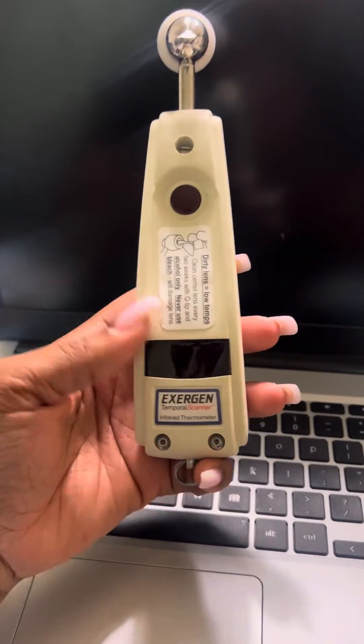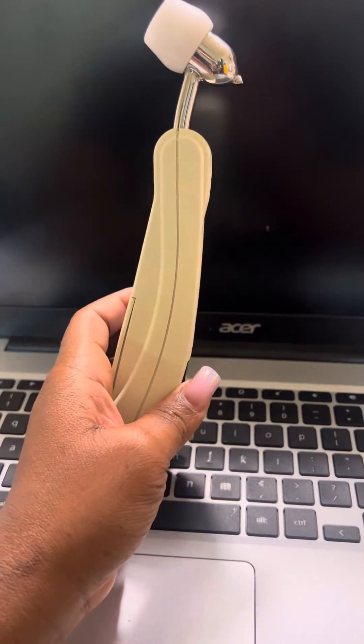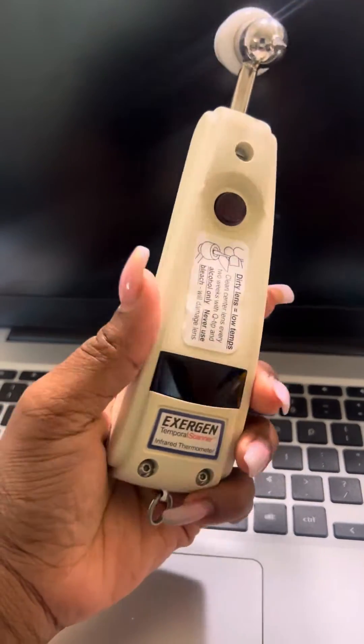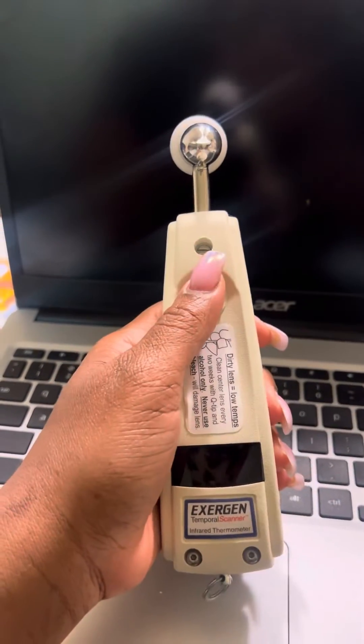I wanted to do a quick video on this thermometer here. I just got this off of the Bacari app, gently used for a good price. These thermometers are very good, but when I got it, it was doing this here.